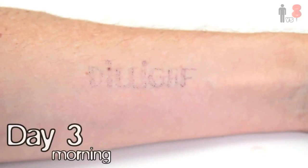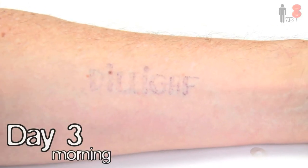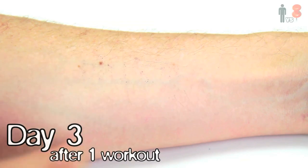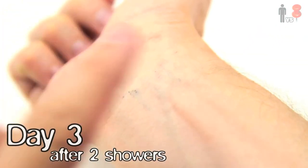Day three — I woke up the next morning and things were looking kinda grim. Both tattoos have faded significantly. Kinda looks now like I'm just dirty. And then, unfortunately, after a trip to the gym later that day, it was all over. The shower afterwards sealed its fate into oblivion. I don't know what went wrong. It seemed so logically sound.